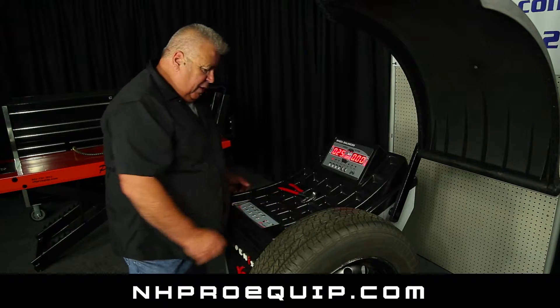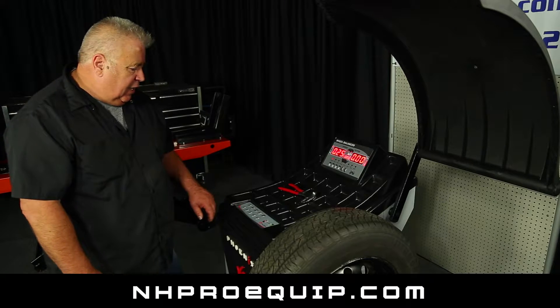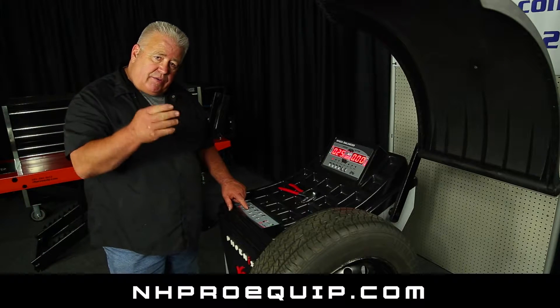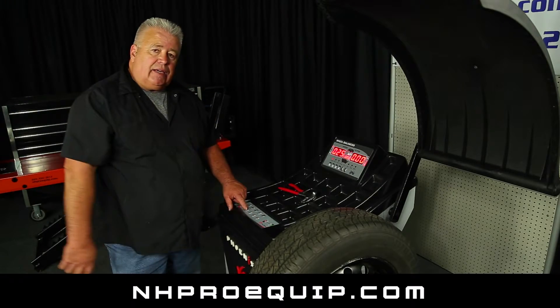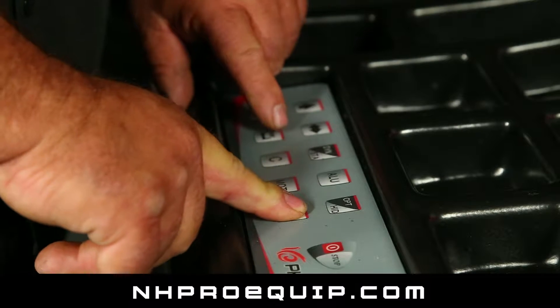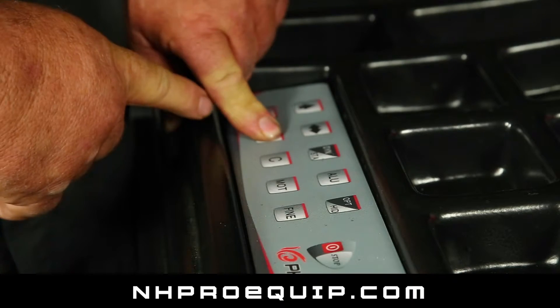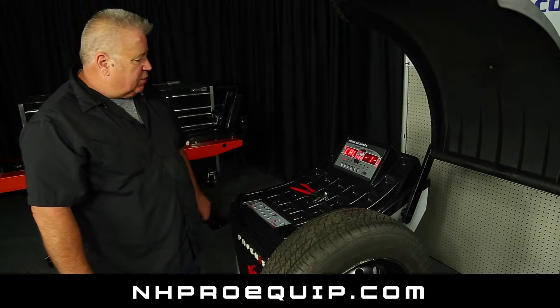We're going to go ahead and go into the calibration mode. In order to do that, on the keyboard you have an enter key that's got a down and left arrow — a dog leg left — and you have a fine key. To begin the calibration, press and hold down the fine key, press and hold down the enter key, let go of the fine key, and hold enter until it says Cal 1, which you see on the screen.